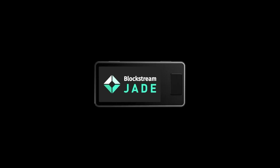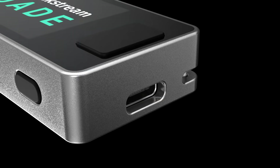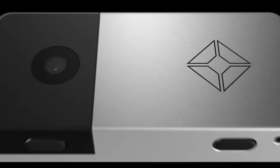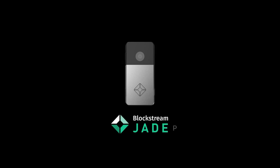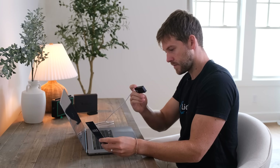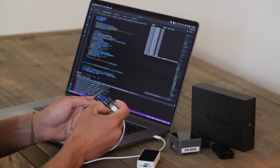We're revealing the next generation of open-source Blockstream Jade technology: Jade Plus. Jade Plus represents a leap forward in hardware wallet design, emphasizing device security and a user experience that's simple enough for beginners but advanced enough for cypherpunks. Our goal when designing Jade Plus was to build upon the strong foundation of the original Blockstream Jade while factoring in feedback from the Bitcoin community to create the most personal hardware wallet.